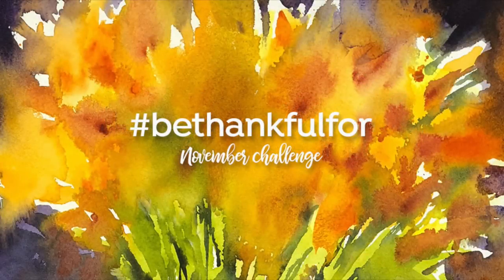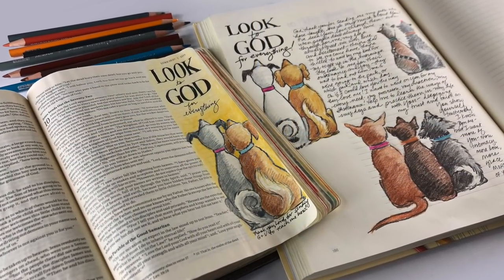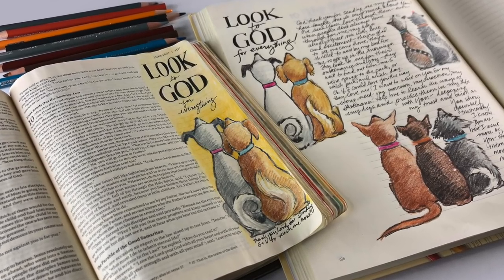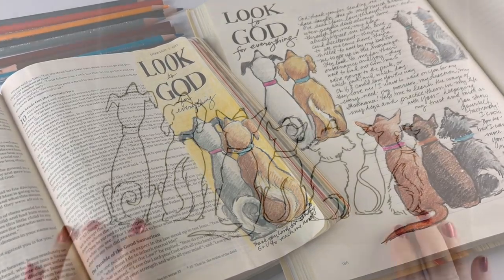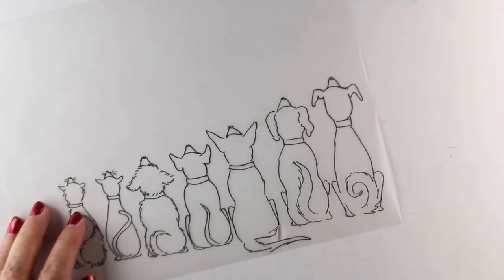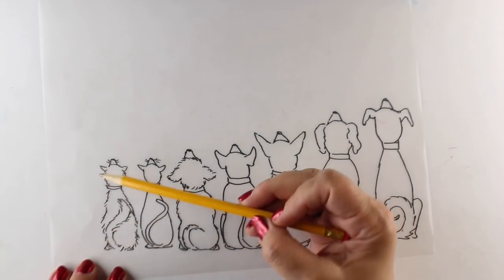Hi, I'm Sandy Alnach and today I'm doing one of the Be Thankful For challenge prompts. The prompt for today is animals. My pets are the animals that come immediately to mind, and the things they teach me about God's love and how I want to love God. I'm going to show you how to color a bunch of different dogs and cats, and this download is available as a sketch in the description.